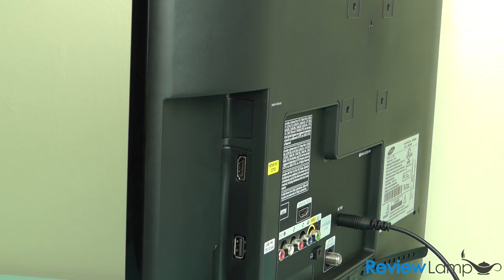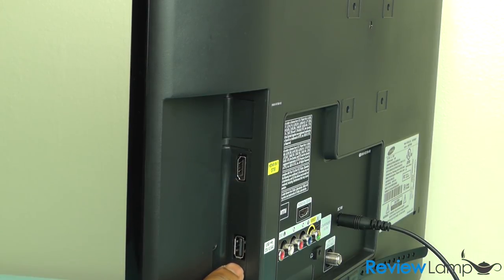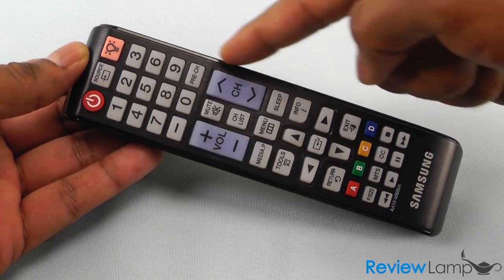On the right-hand side of the TV, you have two additional ports: an HDMI port and a USB port, in case you're looking to connect your media directly to the TV.